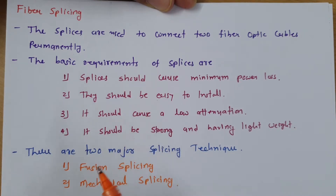When we talk about how many types of techniques are there in fiber splicing, there are two major splicing techniques: one is fusion splicing and the second is mechanical splicing. I will explain both techniques in detail.